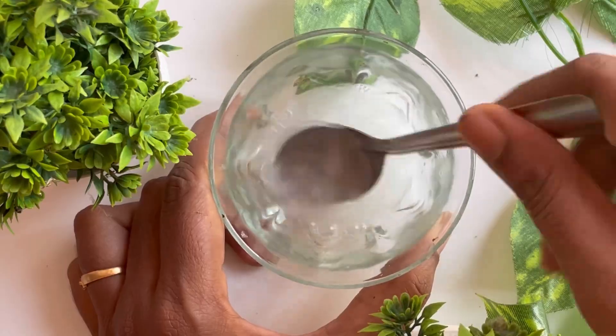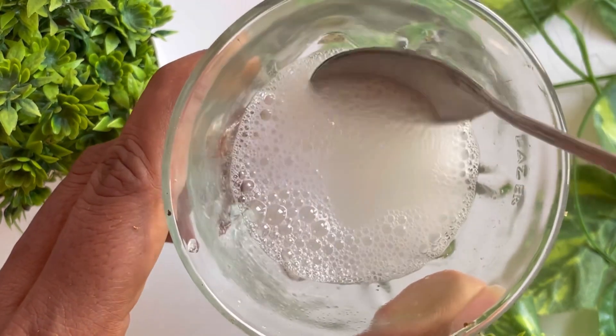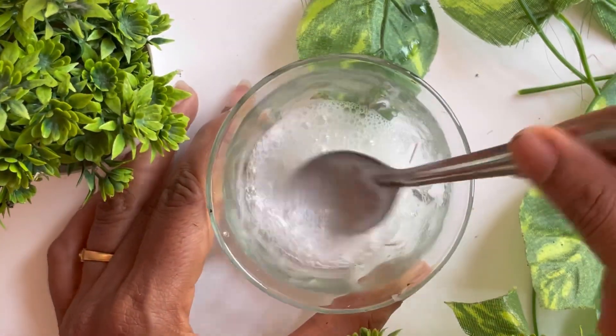Mix it for like 5 minutes and use it. You will need to wash your own hair and massage. Wash it for a few weeks and then wash it quickly. I will use the remedies for the first time.